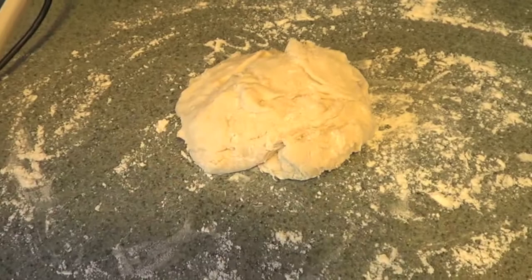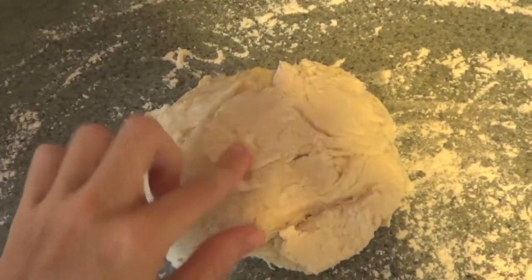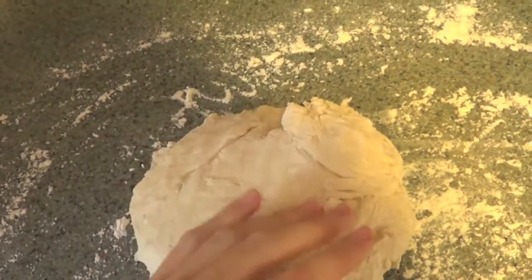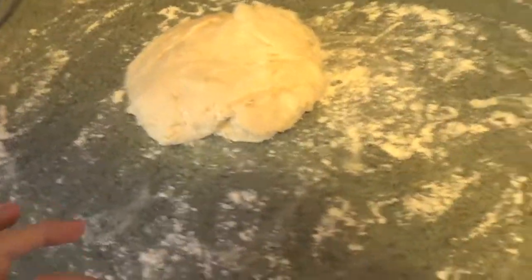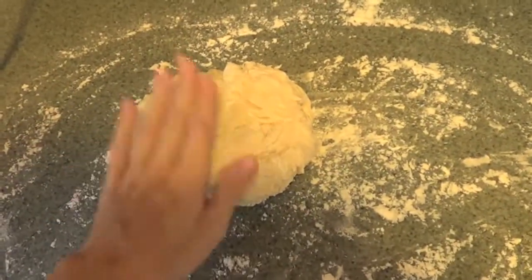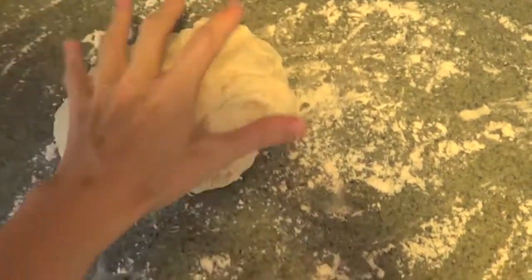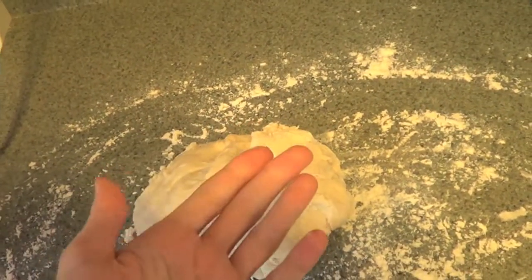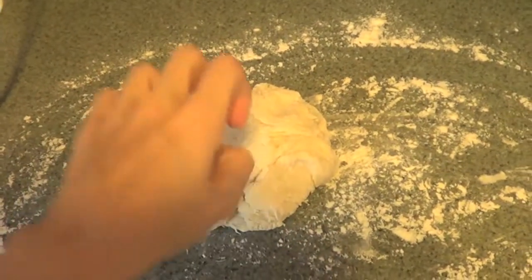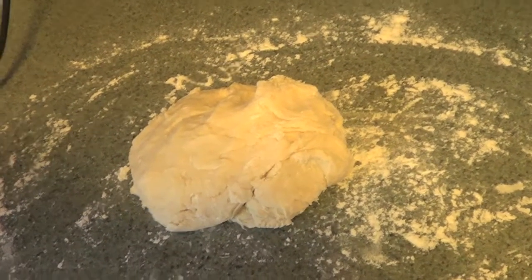Once your dough is ready you're gonna take it out — it should look something like this. It's gonna be a little bit tacky and you can still feel a little bit of flour. Put it on a nice floured surface; I'm using my countertop with some flour spread around. Then you're gonna knead it with your hands for about 10 minutes. Make sure you dust your hands with flour.